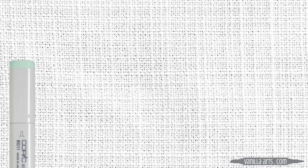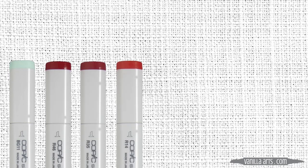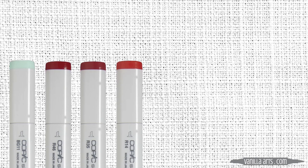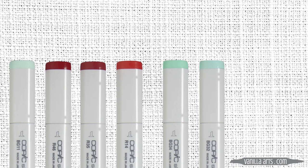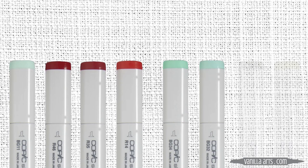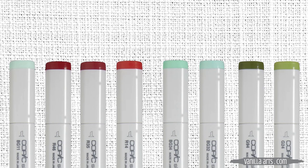Today's red rosebud project uses the following markers: I'll start with a background of BG11, and my reds are R46, R35, and R14. I'll underpaint the reds with BG34 or BG32. The green stem and sepals will be colored with G94 and G24.